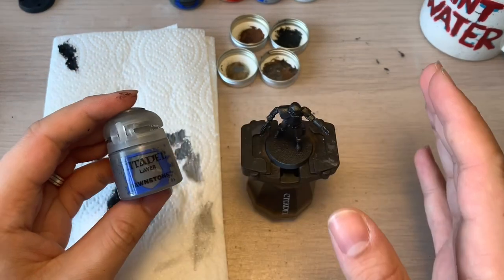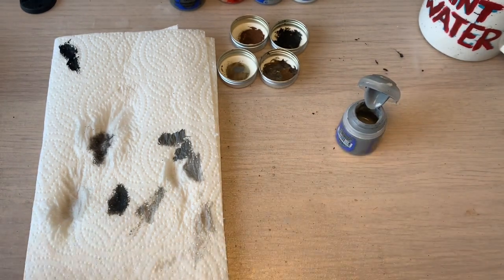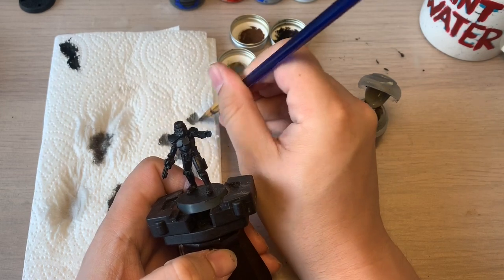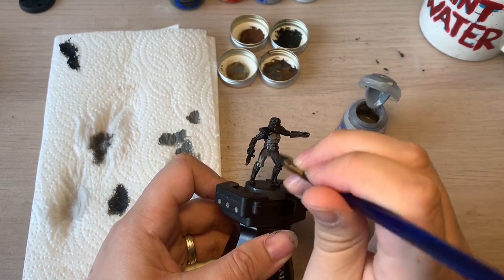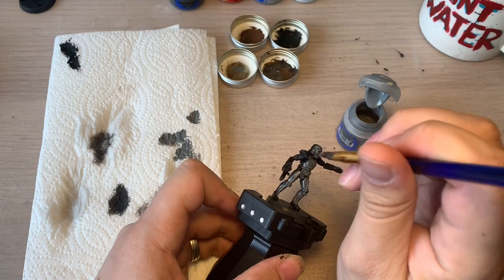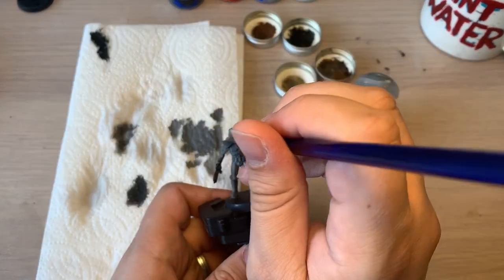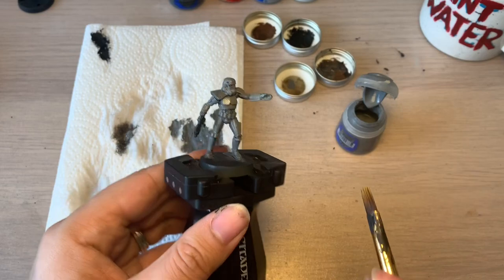Across the entire model, what we're going to do is apply a Dawnstone layer. This will essentially give the model a bit of a tone to it for the recesses. We're just going to slap that on all over the model really. Make sure it's nice and solid when it's finished. Once the Dawnstone layer is completely all over the model, just let that dry and we'll go on to the next step of using a wash.